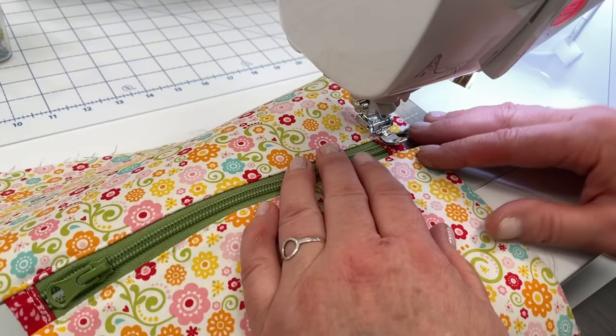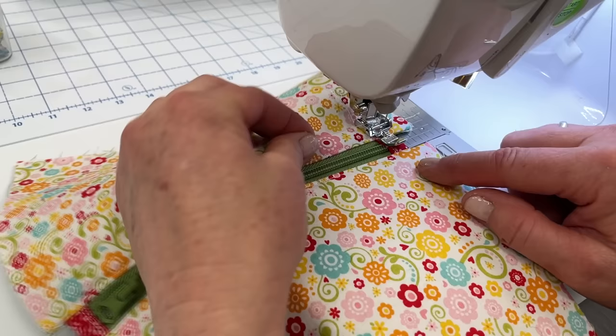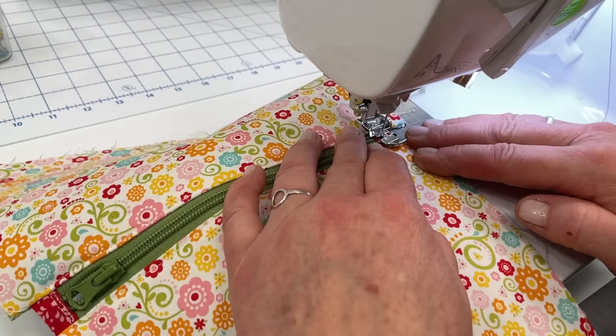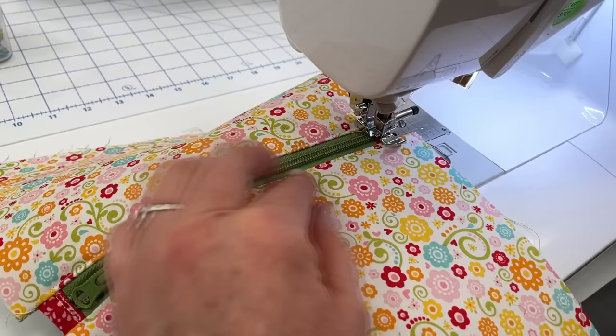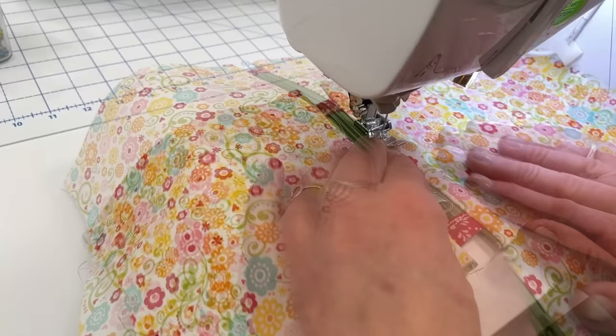Bring your presser foot along the edge of the zipper tab and we're going to start right there. So that you don't have bunching up of thread at the beginning of your topstitching, hold the thread for the first couple of stitches. I like to just turn my hand wheel for a couple of stitches and then let go of that thread, then backstitch. If you have metal zipper teeth, go slow and stagger to get past those teeth so you're not hitting the needle on them. I'm going to get that zipper pull out of the way again — needle down, lift up my presser foot, and slide that out of the way.